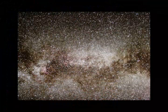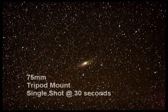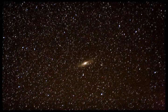And lastly, here is a photograph of the Andromeda Galaxy at 75 millimeters — the focal length that you would shoot on any day-to-day excursion around town.